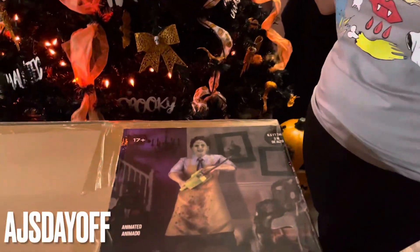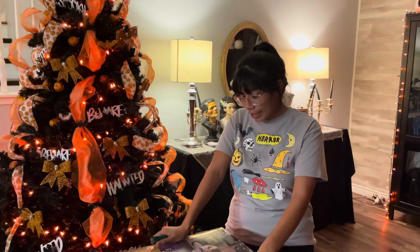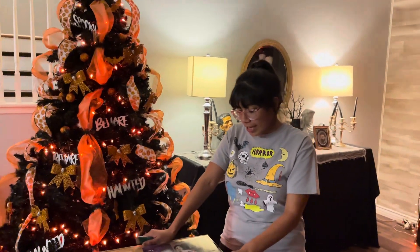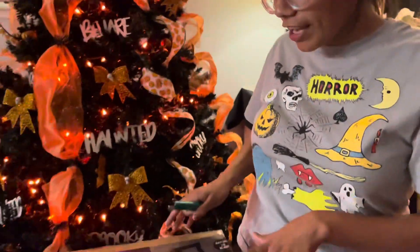What's up guys, it's AJ's Day Off here with another animatronic. Today we are building the Texas Chainsaw Massacre. We found this at Lowe's and we thought it was a little bit better than the one at Spirit, and it is a little bit cheaper, so if you're looking for a better and cheaper option, Lowe's is maybe like three feet.